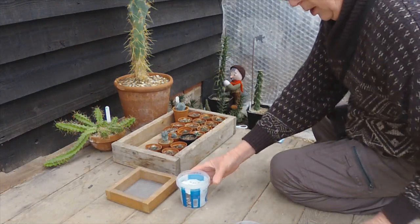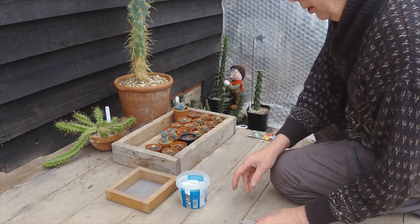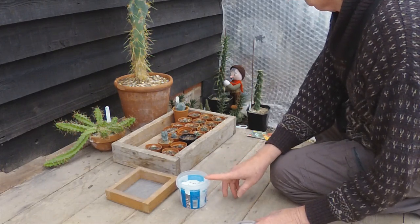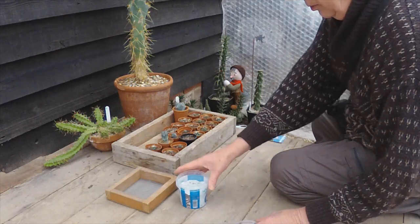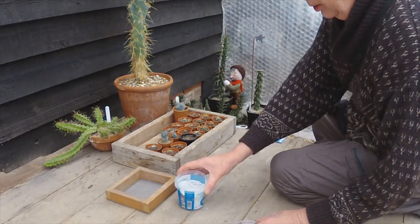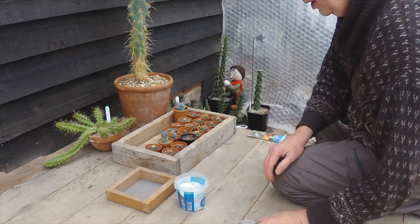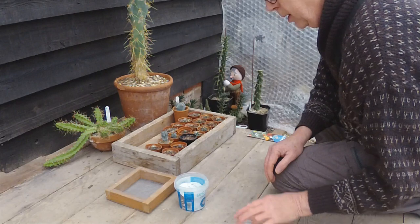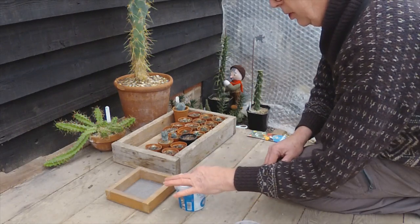I'll just be spraying that up and putting it in the propagator to keep warm. Keep the top damp until they germinate. And another good reason for having the tissue paper on there — it stops them sinking into the compost, and a lot of cactus seeds do need light to germinate, so by letting light get to them you're ensuring germination.